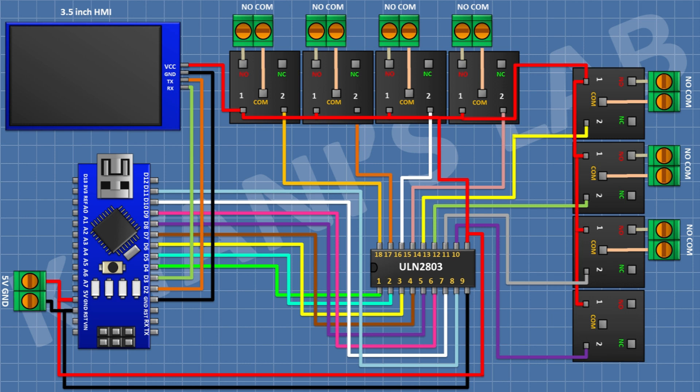After that connect a 5V relay and connect its one coil pin to pin 11 of the IC. After that connect a two-pin terminal block and connect its one side pin to the normally open terminal of the relay and its other side pin to the common terminal of the relay. We have completed all the connections — now let's upload the code to Arduino and test the project.